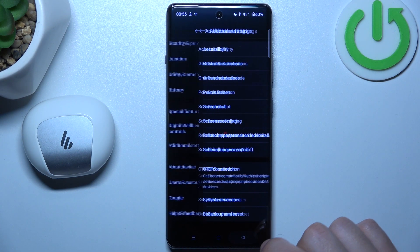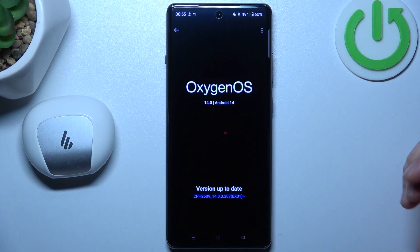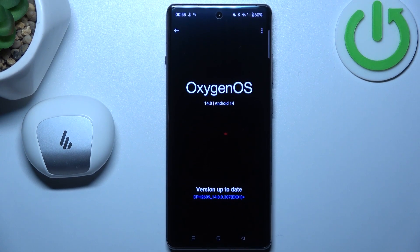In the next step, you can also try to upgrade your system. Go to About Device and tap on OxygenOS. If you have any updates, just install them and check for your device again. Thanks for watching and goodbye.